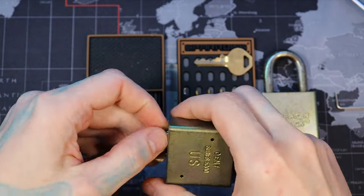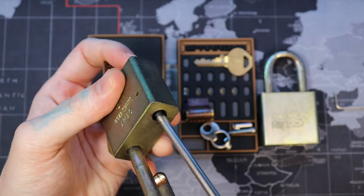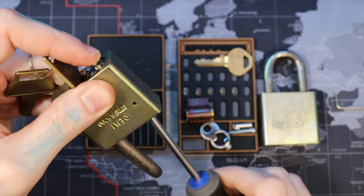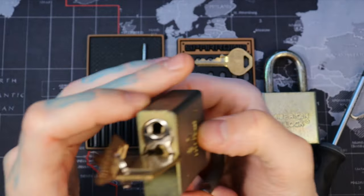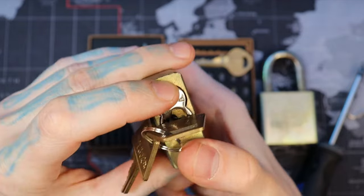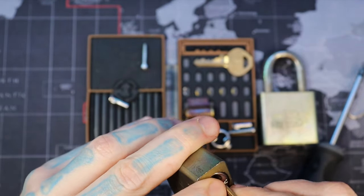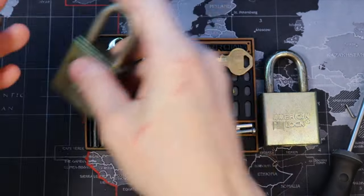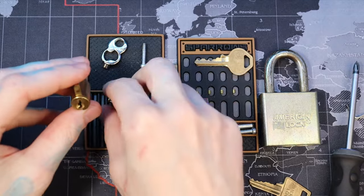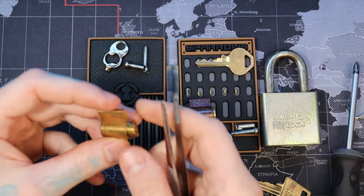Once we get there, we pull. I thought we had it. Come on in. So then we want to put the shackle back in order so we can remove the key. And there is our core. Let's get that gutted here.